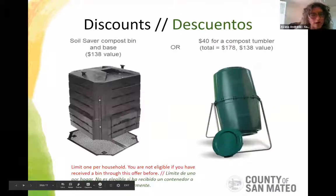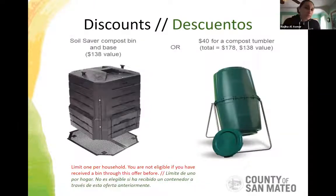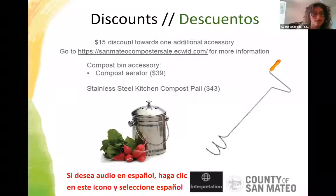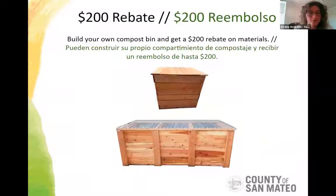We're limiting one per household, so if you've already received a bin through this offer before, you're unfortunately not eligible anymore. We also offer a $15 discount toward an additional accessory like a compost aerator or compost pail — check our website for more information. We also offer a $200 rebate for building your own bin, which Najeeha will show you a version of today.